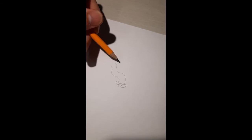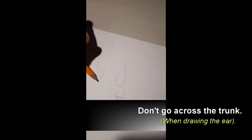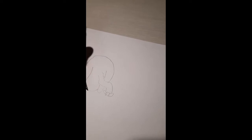It's going to have floppy ears. Notice I don't go across the trunk on this side, and on the other side I'm going to do the same ear. Then I'm going to do a connecting curve — we're going to do a chin. Elephants have chins.